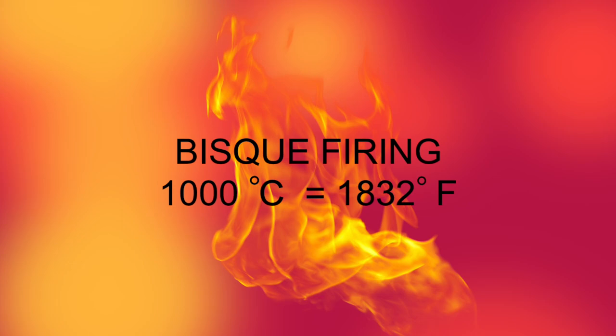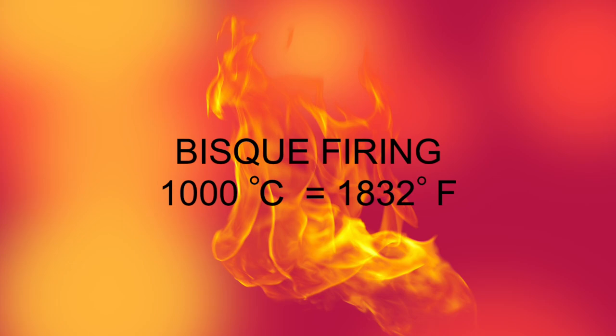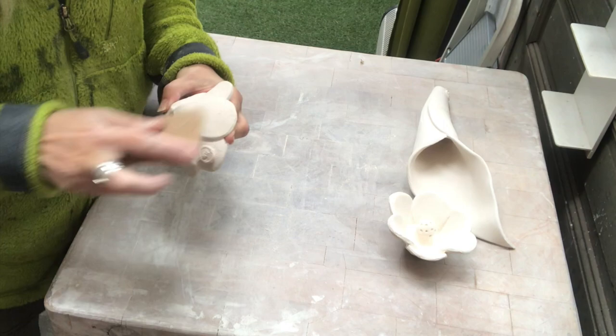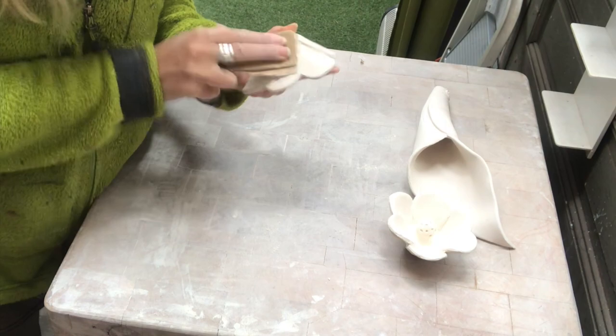First firing: bisque firing at 1000 degrees Celsius. Once they are out they are not so delicate to handle, so I take my sandpaper and smooth all the edges — I don't want anything to be sharp.